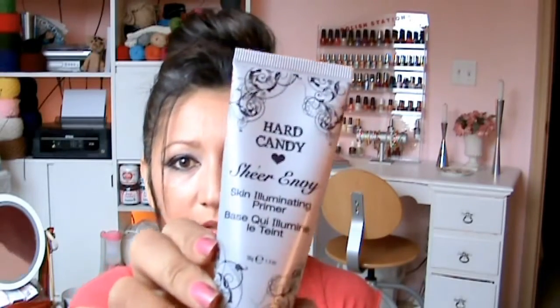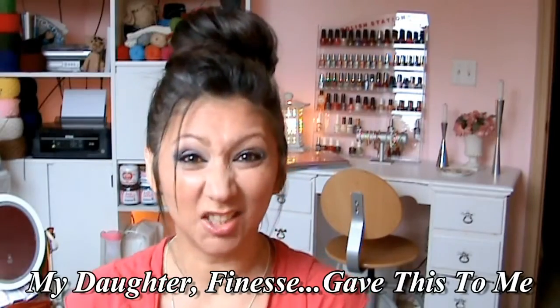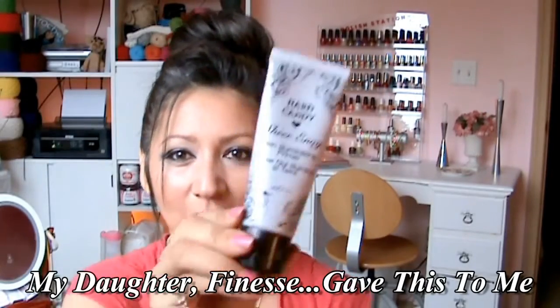Something else that I have is the Hard Candy Sheer Envy Skin Illuminating Primer. It's supposed to go on before your foundation — it'll kind of smooth things out, smooth out the pores and fine lines. It'll just make the application a lot smoother from what I'm understanding, so I want to try that.